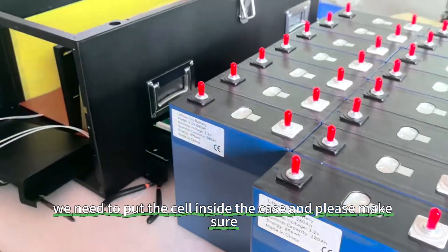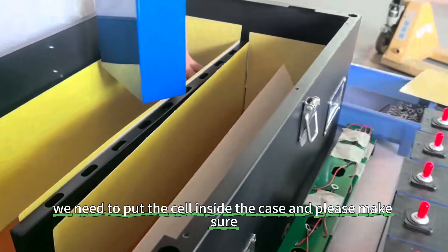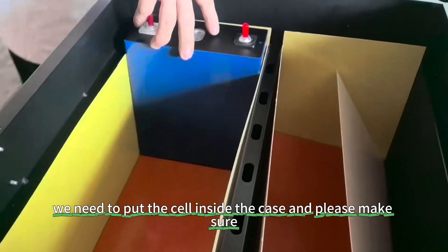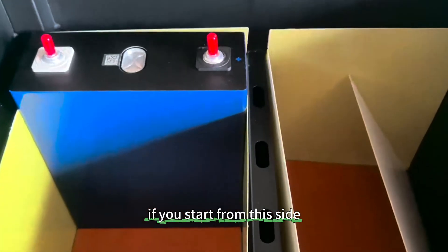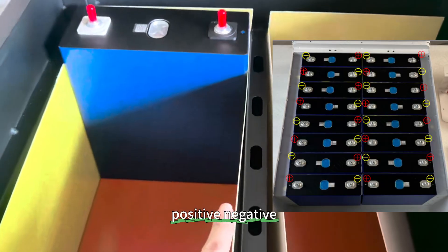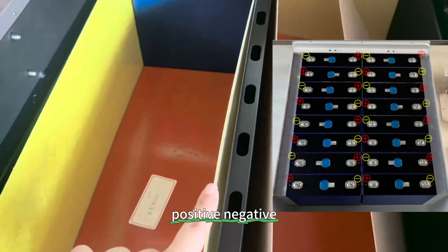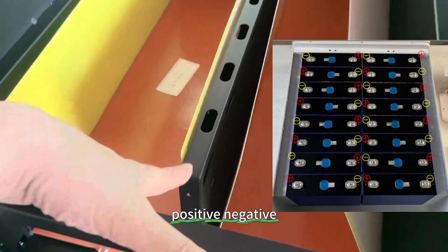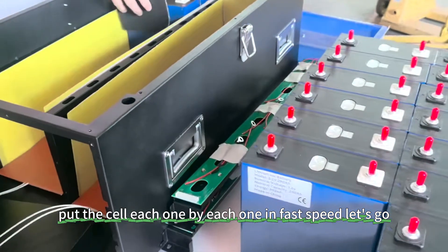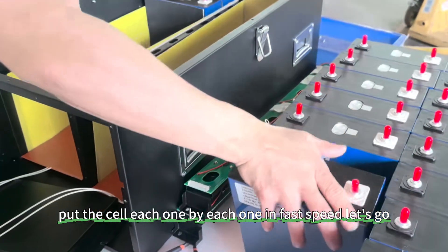Now we need to put the cells inside the case. Please make sure, starting from this side, you place them in the correct polarity order: positive, negative, positive, negative, positive, negative, positive, negative — and the final should be negative. Put each cell in one by one at a steady pace.